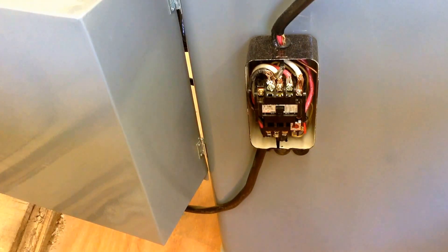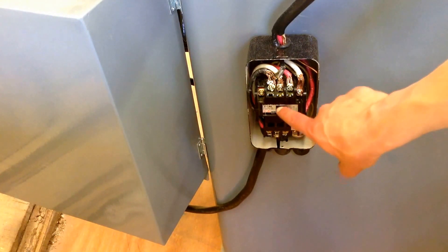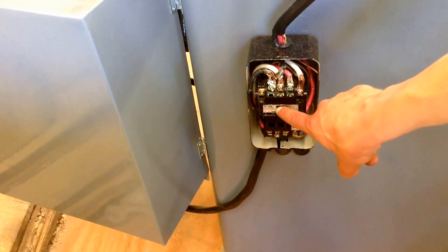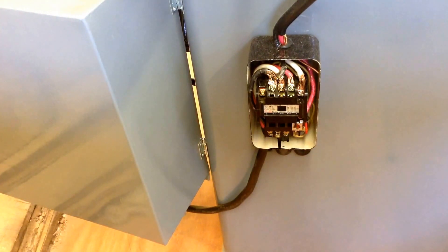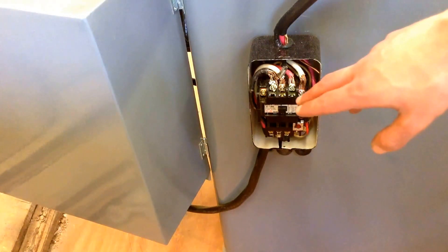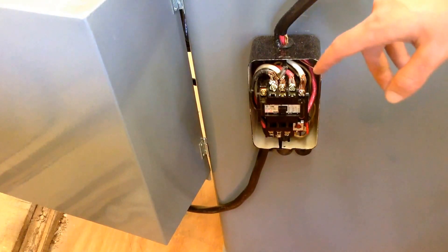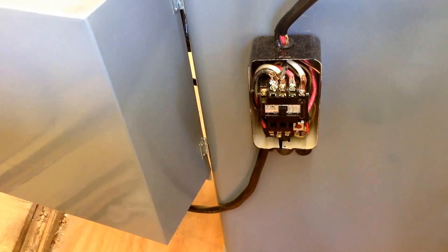Now I'm going to leave the switch on and actually hit the little button right here that will start the saw. Now that's the saw running. I'm going to also run a board through it, but the switch seems to start fine. I don't really have anything to compare it to for a saw of this size and this age — it seems to start fine, maybe a little slower than what I'm used to.